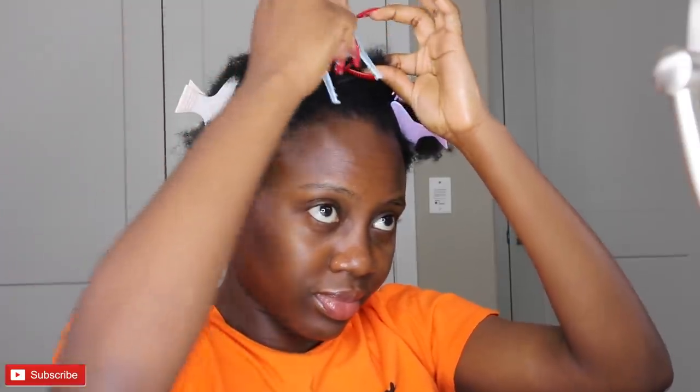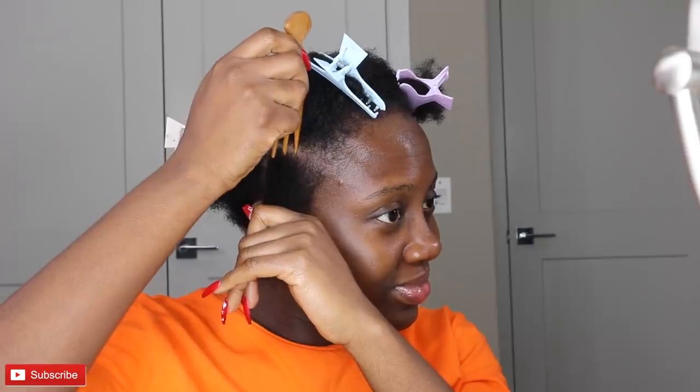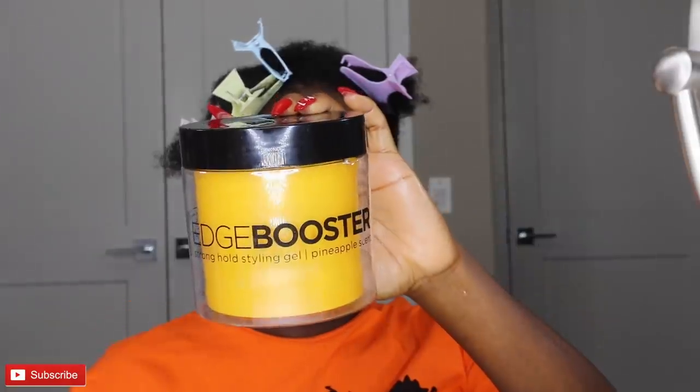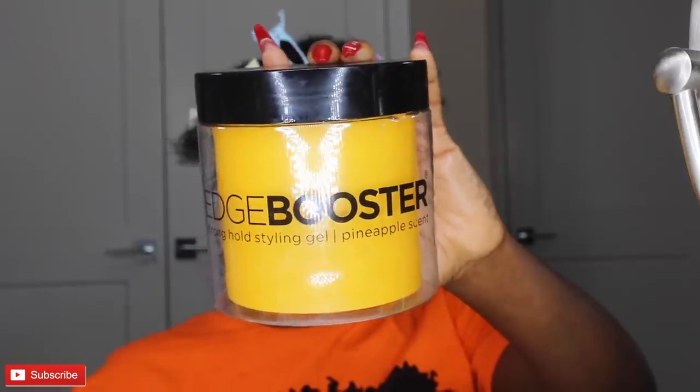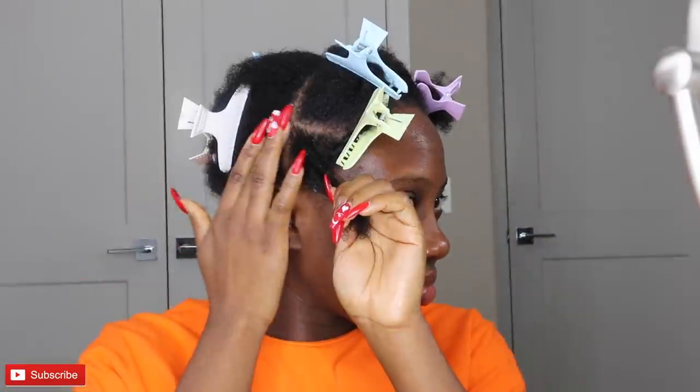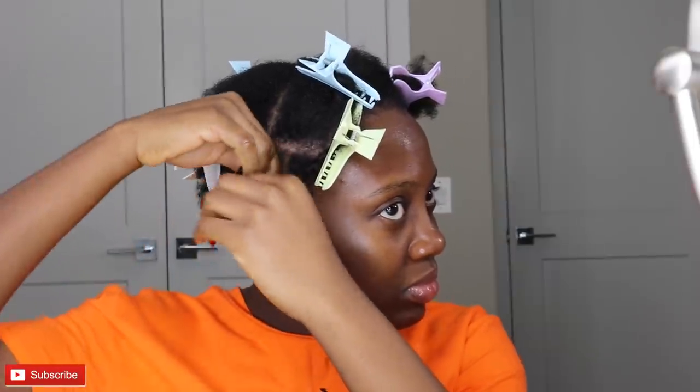Each one-third section I'll be parting into four, so I'm going to end up with 12 natural hair ponytails in front. To hold down each ponytail, I'll be using the Style Factor Edge Booster gel. Just grab a little bit, put some on your fingers, and rub it through your natural hair — it helps to bind your hair together so when you put in the ponytail it ends up being neat and nice.